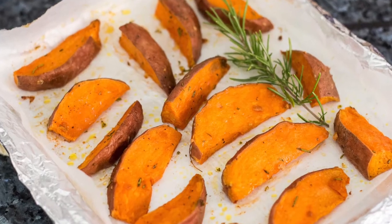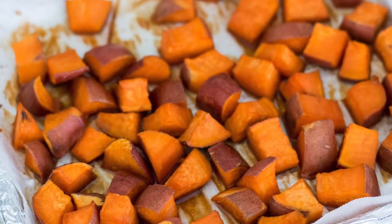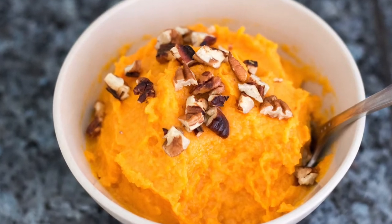Hey it's Linda and welcome to my channel. In this video I'm gonna show you how to make three easy vegan sweet potato recipes. Each recipe has just four ingredients. They're great if you want to serve up sweet potatoes at your Thanksgiving table or at any meal where you're wanting to switch it up and try something different — play with those flavor combinations.